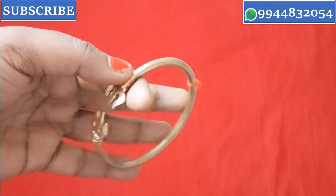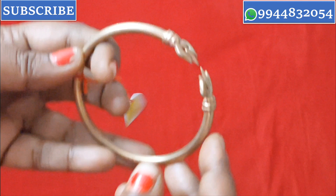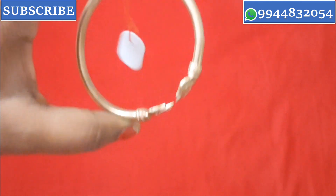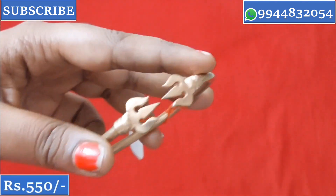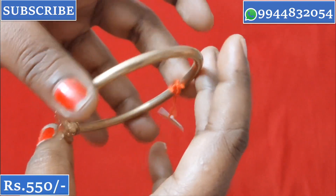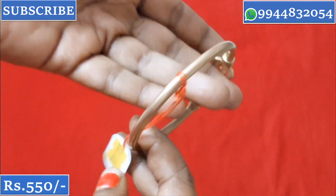Next, I will tell you about the gents' bangle variety. The size is adjustable — you can choose all sizes. The model is the Sula Aitha model with a thick size. It has a lifetime guarantee. The price is ₹550 plus shipping.